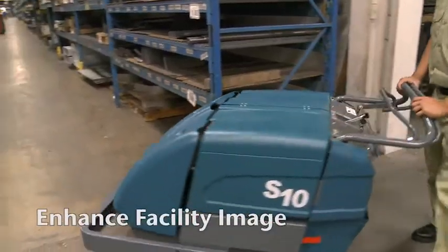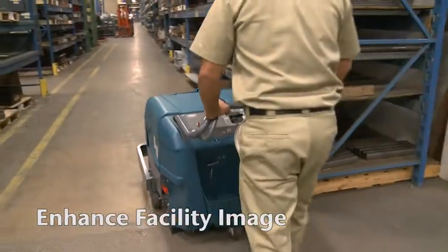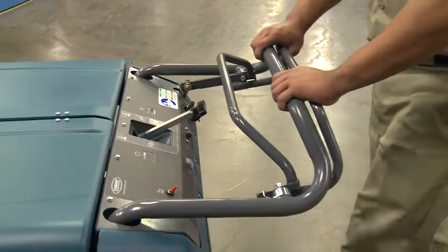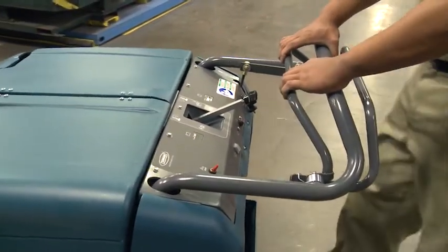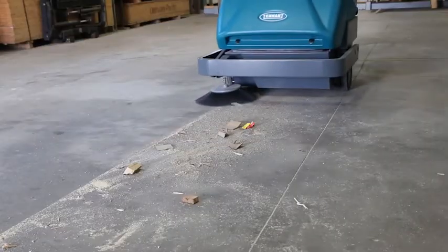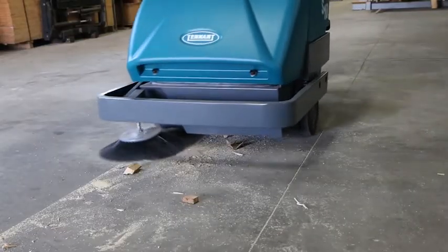Enhance your facility's image with Tennant's S10 Industrial Walk-Behind Sweeper. Variable forward and reverse motions provide easy maneuverability to improve your facility image. Keep your facility looking its best with exceptional dust control.